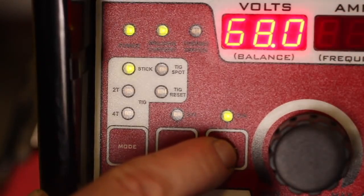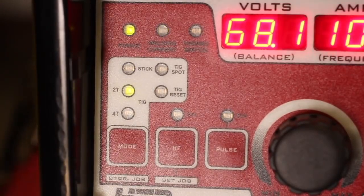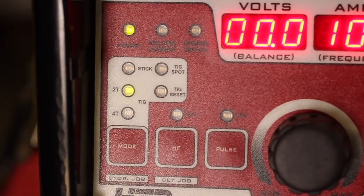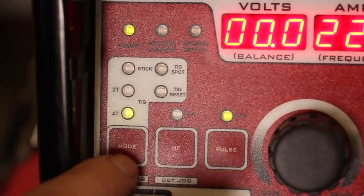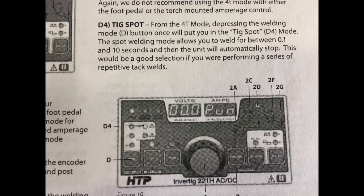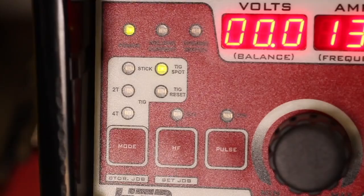Right out of the manual: 2T welding mode — when the torch trigger or foot pedal is depressed, your Invertig 221 will start the arc; when released, the unit will stop. Select this mode for operation with the foot pedal or torch-mounted amperage control — this will generally be the most common mode of operation. If you don't know the difference between 2T and 4T TIG, you can just look at this manual and it will tell you everything. Underneath that we've got our 4T TIG mode, TIG spot, and TIG reset settings. The TIG spot welding mode allows you to weld for between 0.1 and 10 seconds, then the unit will automatically stop — basically a timed TIG welding function, good for a series of repetitive tack welds.